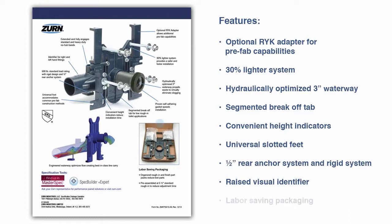The Easy Carry system includes labor-saving packaging with separate rough-in and finish part packs, helping to reduce lost parts on the job site. The Easy Carry trim kit is shipped with the feet pre-assembled to the faceplate for a 5-1/2-inch standard rough-in height, creating labor savings for the contractor.